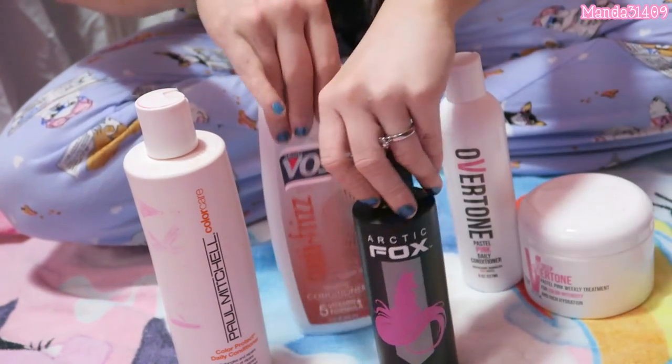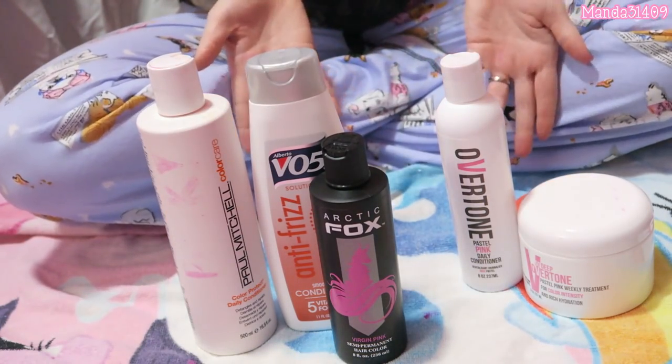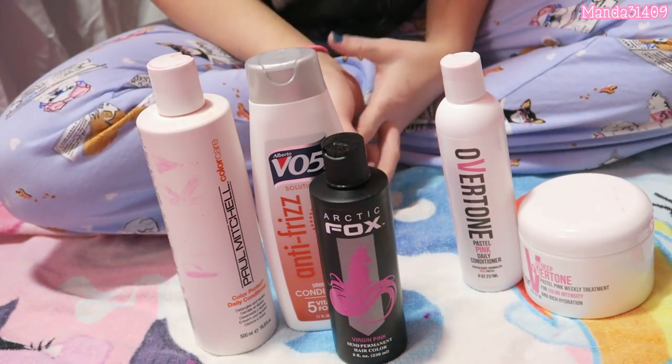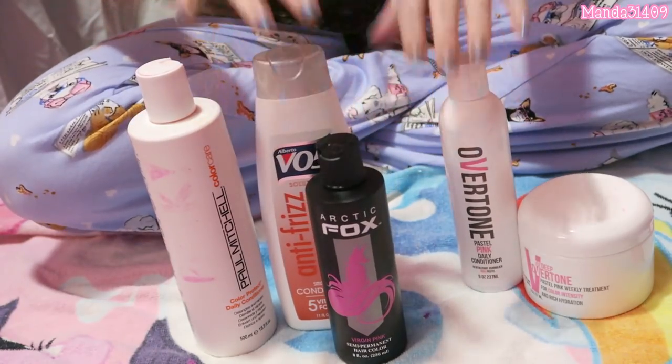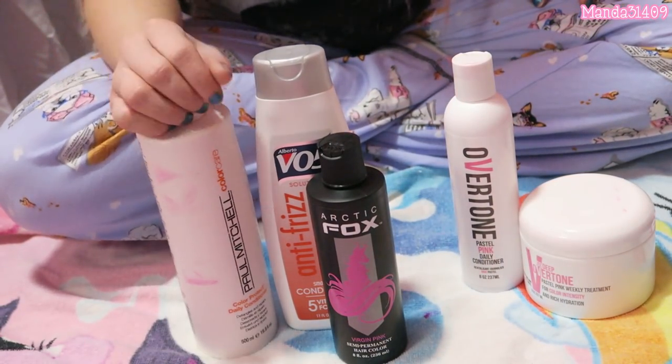That is what I do for my after-dye hair care upkeep — call it what you will. This is what I do to upkeep my luscious pink locks, and with that I'll go ahead and let you guys go.